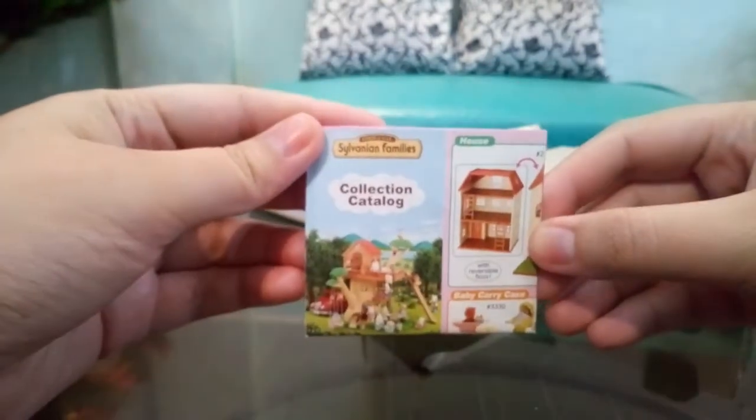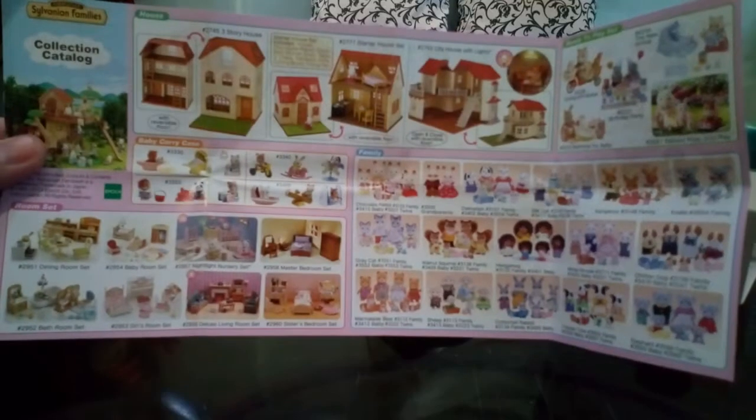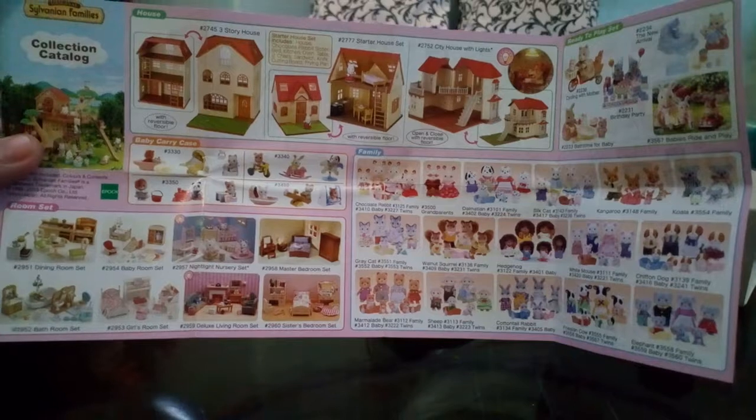It came with a collection catalog so that you guys can have an idea of the other sets that you can get, and then of course it came with a table.